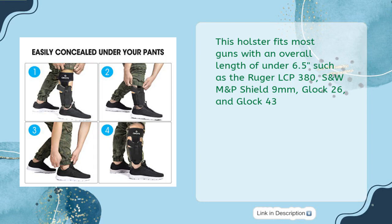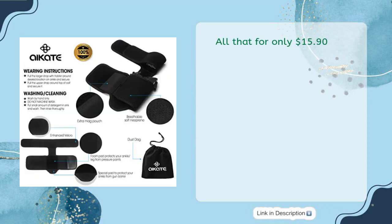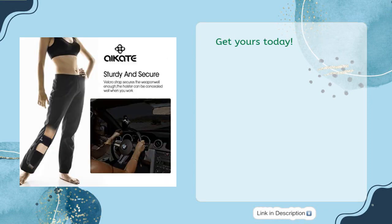This holster fits most guns with an overall length of under 6.5 inches, such as the Ruger LCP 380, S&W M&P Shield 9mm, Glock 26, and Glock 43. All that for only $15.90. Get yours today.